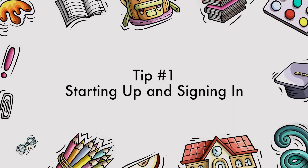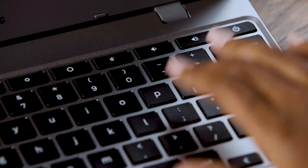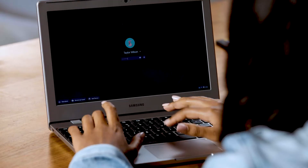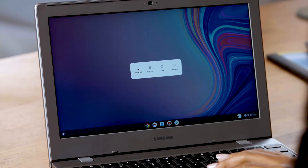First, let's start it up. Here's the power button, which turns your Chromebook on and off. When the Chromebook powers up, it'll take you to a sign-in screen where you'll type your email and password. Don't worry if you're using it for school — your teacher will tell you how to do that part. To power off your Chromebook, press the power button again, and then use the touchpad to select power off. You can also sign out or lock your Chromebook here. It's a good idea to turn it off for several hours at least once a week, just to let it rest.